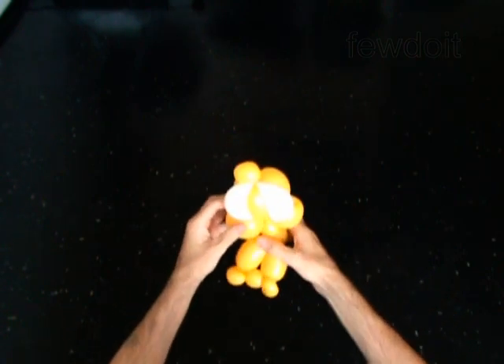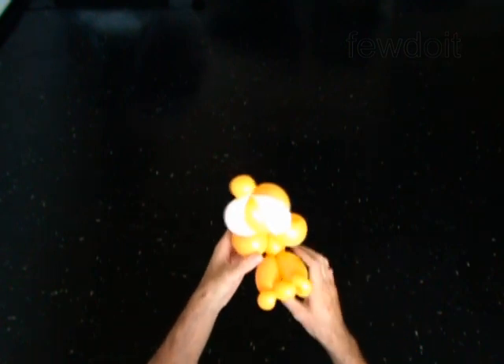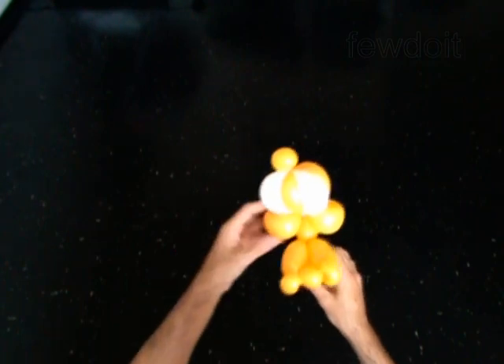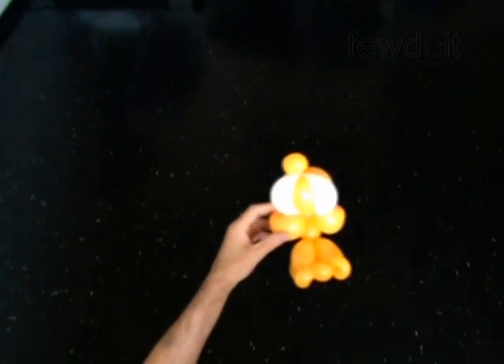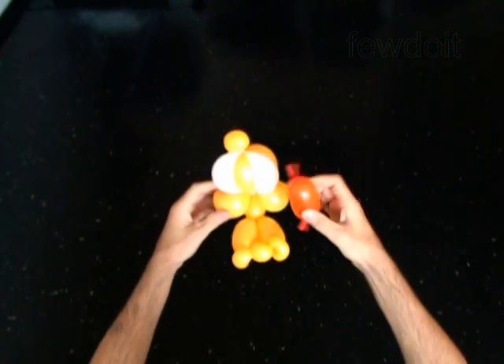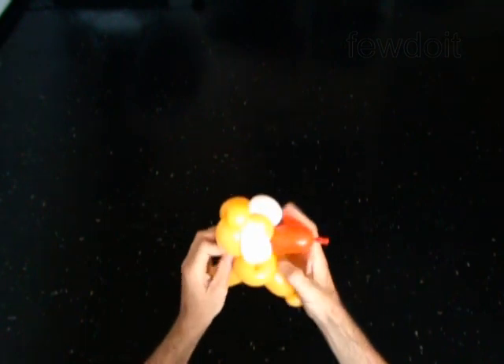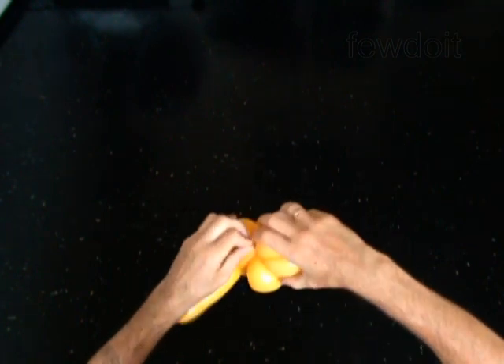Use the orange or red balloon to make the beak. I already have prepared one. It's simple. Inflate and tie off a soft 2-inch bubble. Cut off the rest of the balloon.